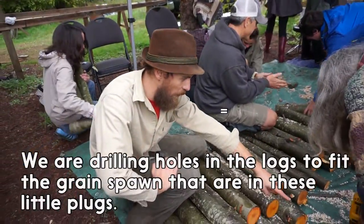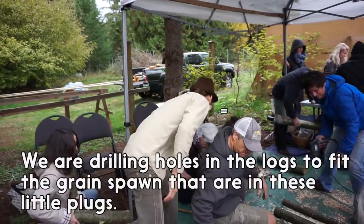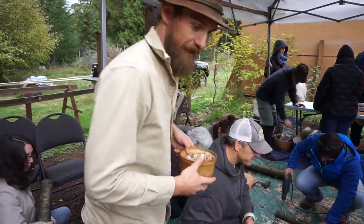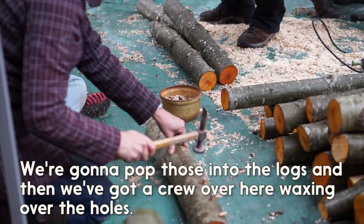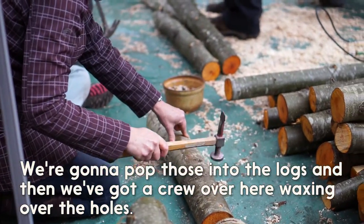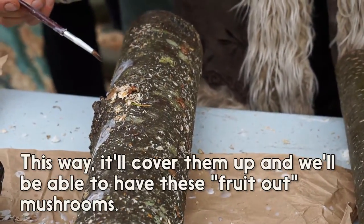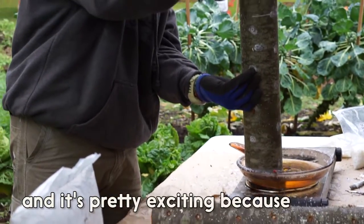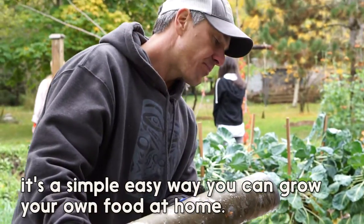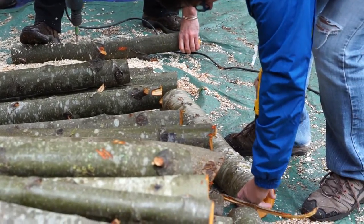Basically what we're doing is drilling holes in the logs to fit the grain spawn that are in these little plugs. As you can see, we pop those into the logs and then we've got a crew over here waxing over the holes so it'll cover them up. We'll be able to have these fruit out mushrooms — these are oysters — and we have another set of katakis. It's a simple easy way to grow your own food at home.